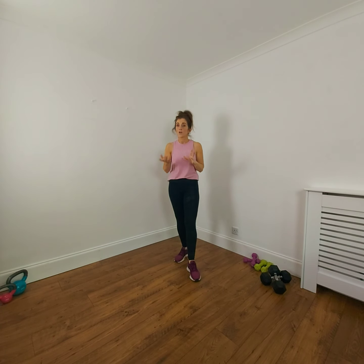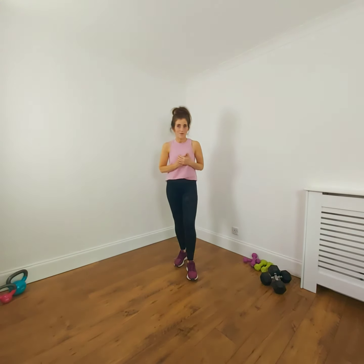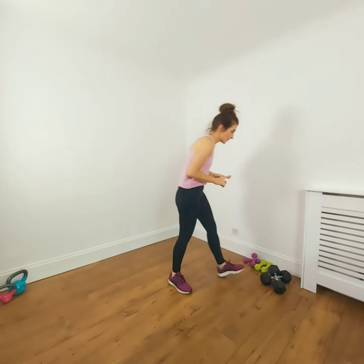Choose some weights — you may have small dumbbells available in your house. If you don't, you could use water bottles or baked bean cans. Focus on your technique and get the movement correct first of all, then you can build up the weight. Use a weight where your technique isn't suffering but it's heavy enough to give you a challenge. Slow down wherever you need to, and rest wherever you need to.